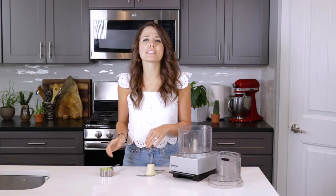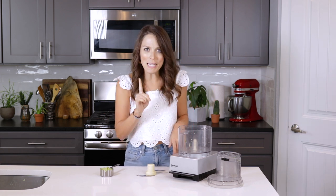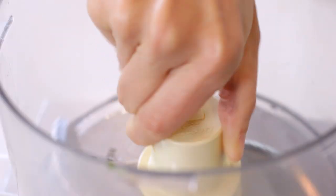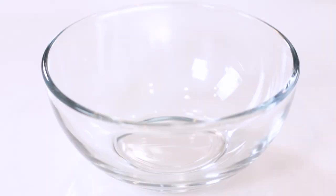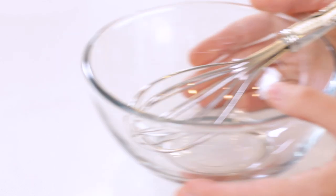Once the cucumber is prepared, the rest of the process is pretty straightforward. Before we start mixing together the ingredients, make sure you add the S-shaped blade to your food processor. If you're not using a food processor, you can also mix the sauce in a large bowl with a spoon or whisk.